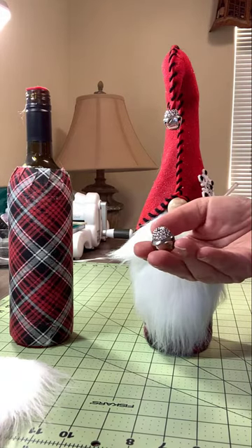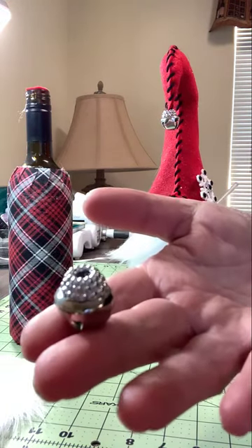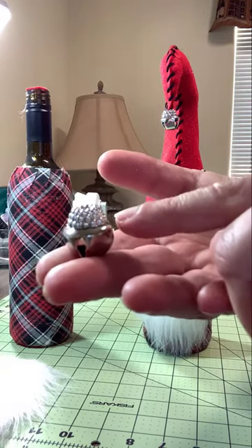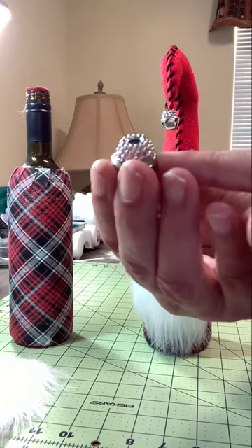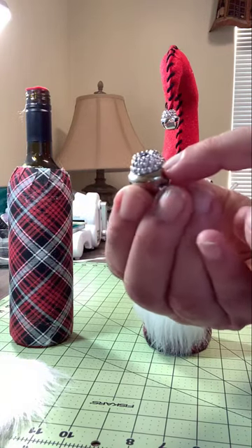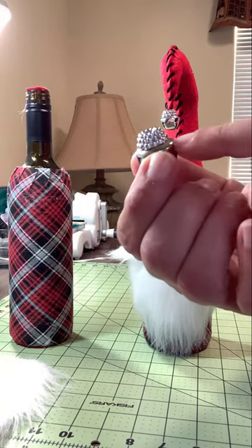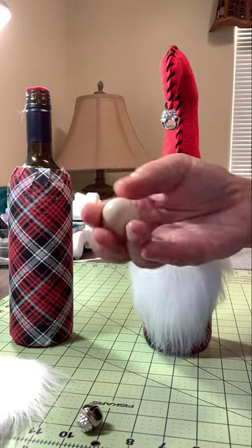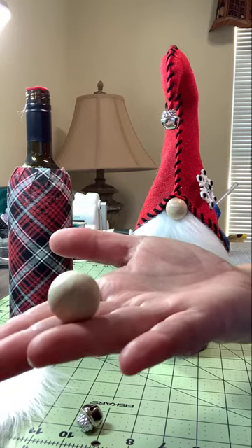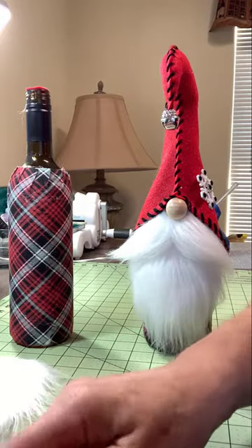You're going to need a jingle bell — about a three-quarter inch size. I get these at the Dollar Tree, but you can also get them on Amazon. If your jingle bells don't come with a topper or a bead cap, you'll want to get a little bead cap and glue it on top — it really finishes off the top of the bell. You're also going to need about a one-inch piece of wood. I'll put links in the description box below about where you can find these things.